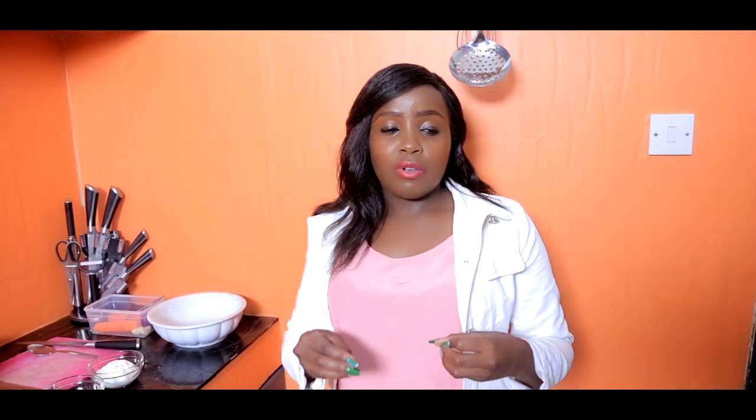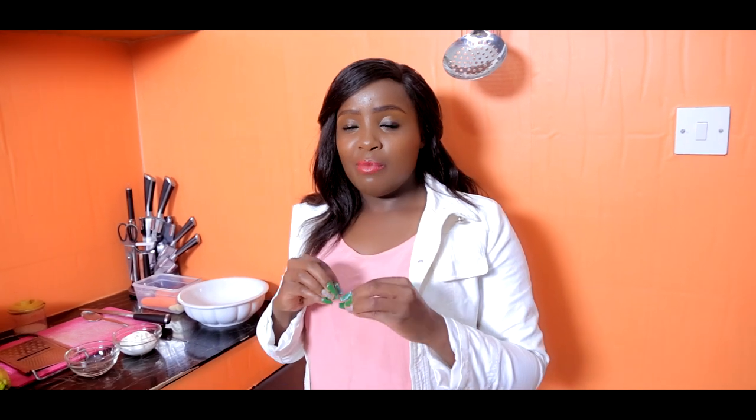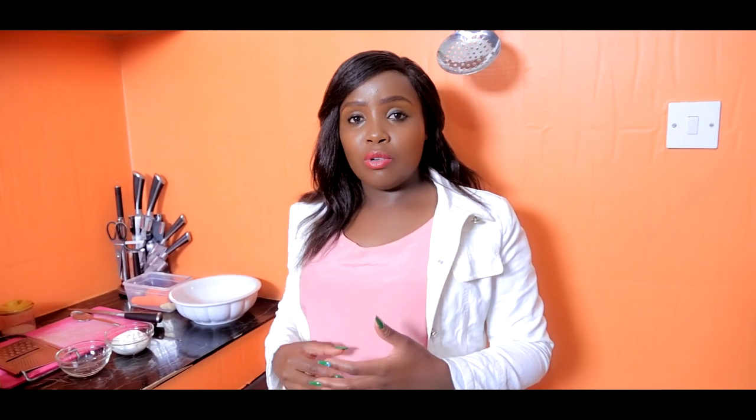So guys, today I'm going to teach you how to make coleslaw. There's cabbage up there, and some carrots, and some nice creamy mixture there — that is called coleslaw.